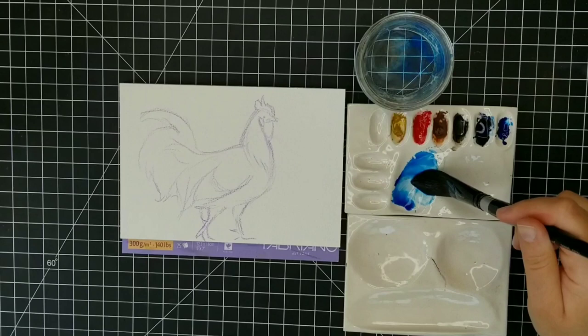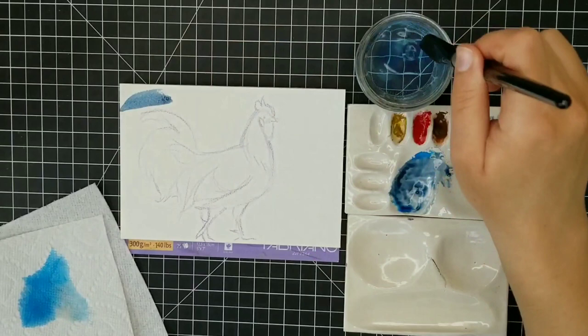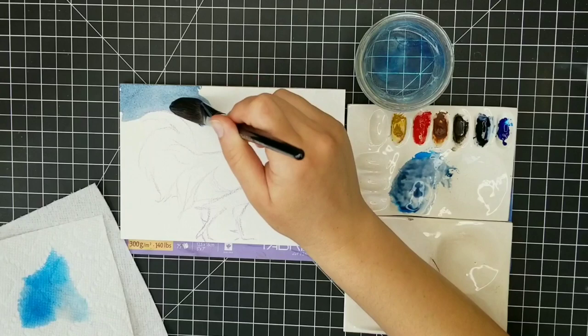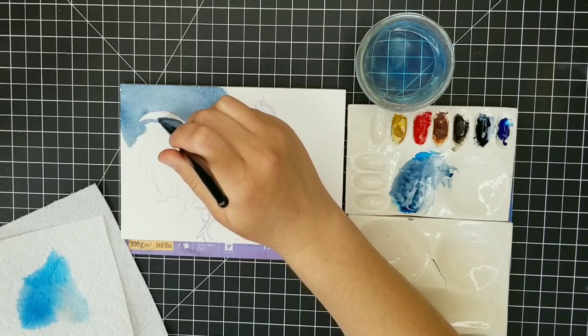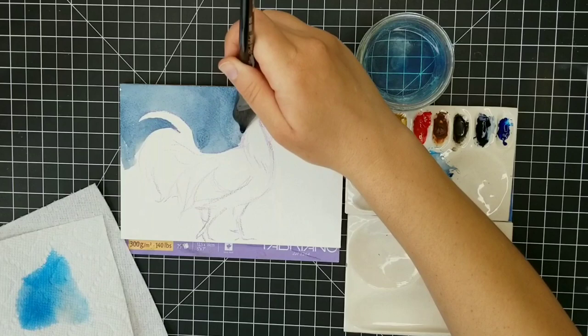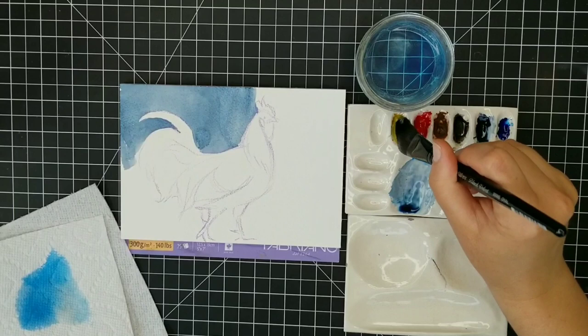I'm going to keep the background really simple, really watery and loose, just to give some context to this rooster. I'm not getting the background from either photo reference — I really just want this painting to go along with yesterday's hen. So I want a nice muted green background, starting with some phthalo blue with Payne's gray mixed in for the more distant background, letting it get a little warmer as I move into the foreground.